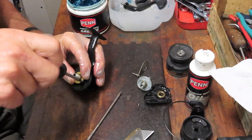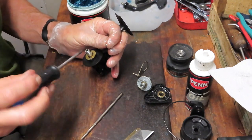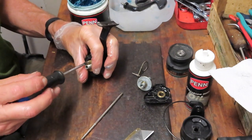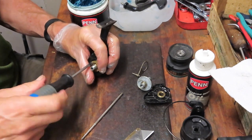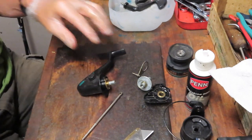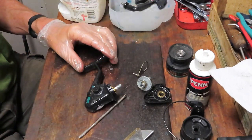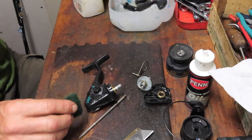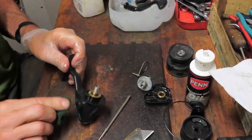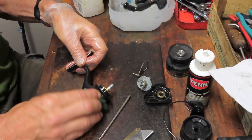Folks ask me how frequently they should do reel maintenance. Of course the answer is: it depends. But if you have a reel like this — say it's been a backup or for a beginner — and it doesn't see a lot of fishing time, then once a year is perfect. Do it right before the start of the season or at the end of another season, and that'll keep it fishing for a long time. I'm using a general-purpose degreaser called Purple Power just to clean up the grit and grime that's accumulated on this reel. I'm using a kitchen scrubby to spread it around and make sure it's cleaned up, then wiping it off with a paper towel.